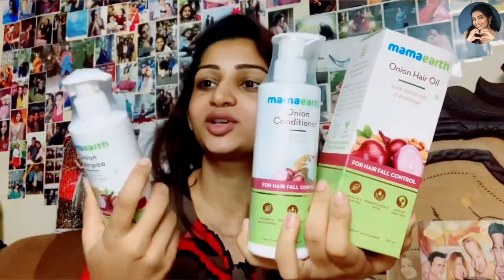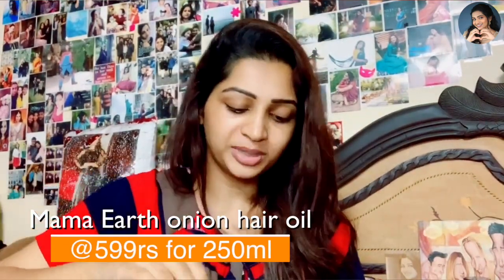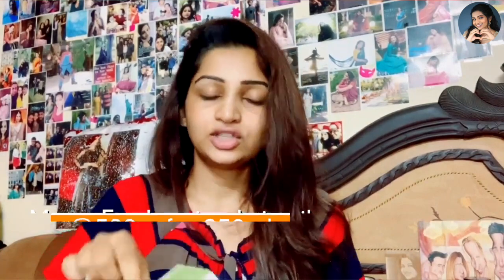I have opened the packaging because I wanted to show you everything in this video. Let's go step by step. The first thing is the onion hair oil, which is Rs. 599 for 250 ml. Let's open the packaging — it is actually very well done. There is a nozzle, which is something I love. If you want to apply oil in a typical way, you need to apply it to the scalp, and with a nozzle, you will be able to apply it very evenly, which is great.